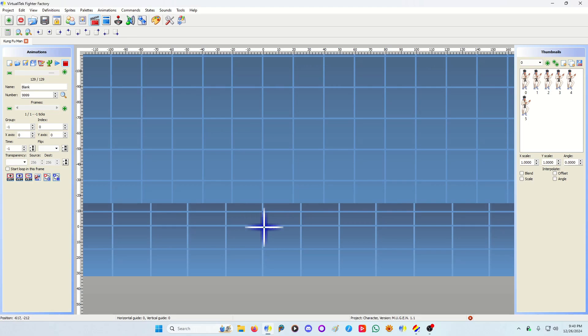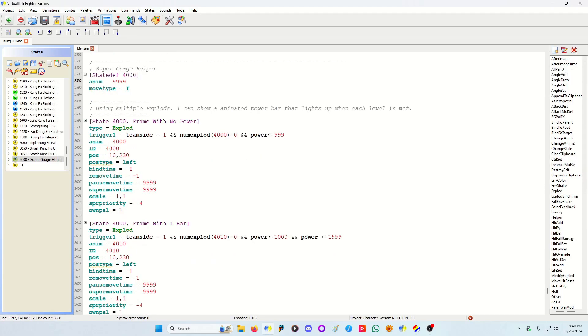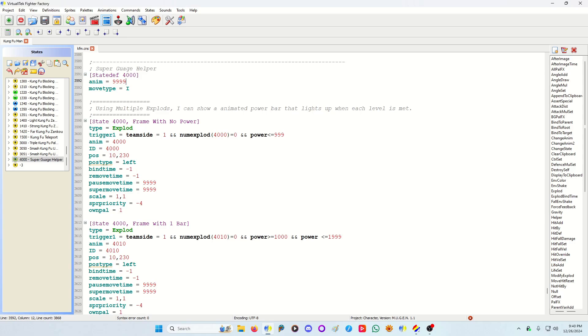In the helper I have it playing a blank animation — animation 9999, blank, negative-one time, negative-one group. The first exploit is the frame with no power on player-one side: the trigger checks if the exploit is active and if power is less than 1000. Once you hit 1000 you have one meter, so you don't want to display the bar without the meter. I added level one, level two, and level three to my power bar frame, but that's strictly up to you.